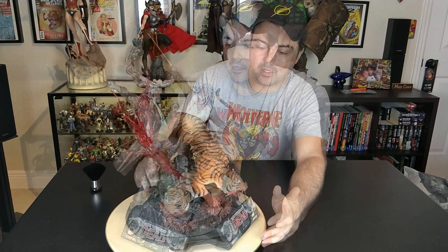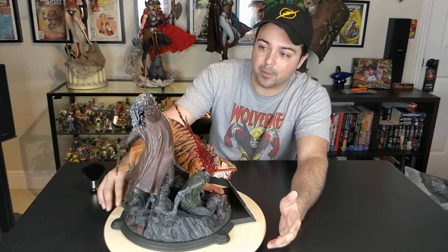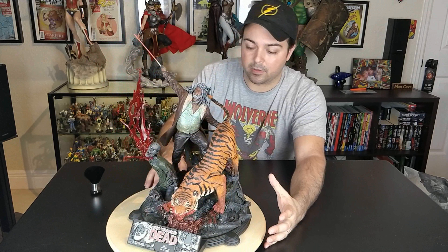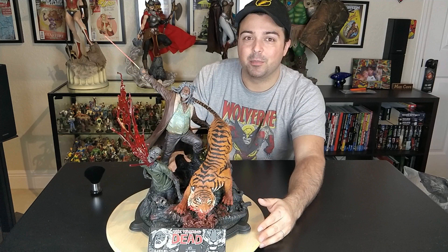This statue is a win all together. The only thing people might be upset with is that Ezekiel and Shiva might not be the most popular characters in The Walking Dead — some people might want to see different characters for this line. But I think he's an awesome choice and this is definitely one of my favorite Walking Dead statues. Anyone that's a Walking Dead fan collecting these statues, go pick this up. $329, no shipping, no tax — you can't beat it. This one is top tier compared to the older ones — easier to assemble, better paint apps, better details on the zombies, and you get two main characters on one statue.